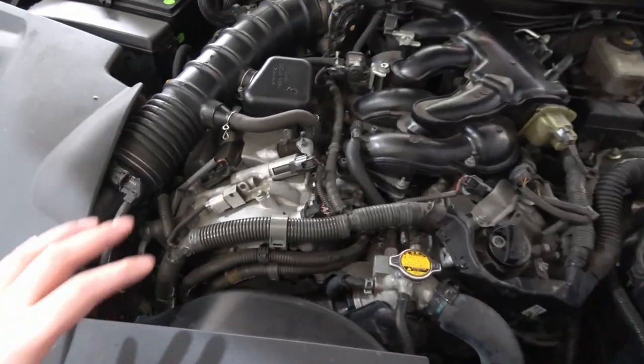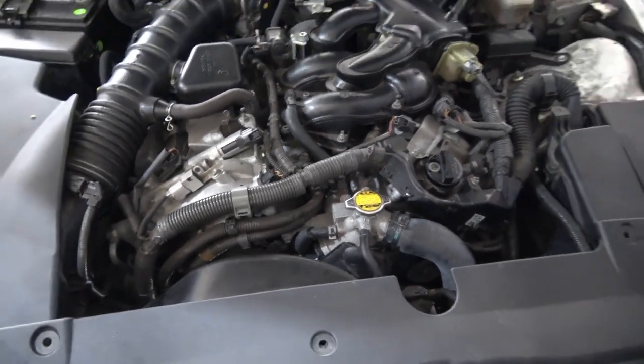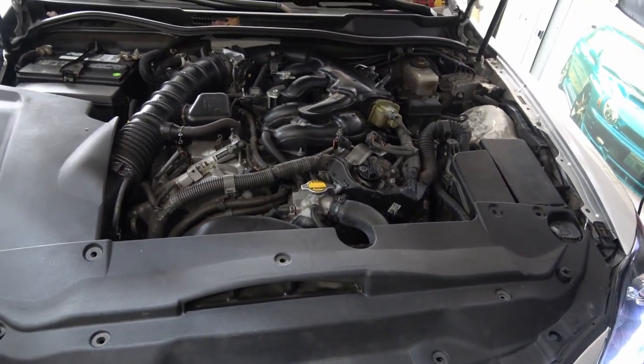Hey, other Lexus owners — that tick sound that you hear, is that just direct injection? Let me know. The engine sounds like it ticks more than it should, but it always runs properly with no issues. Let me know if you guys have the same thing in the comments down below.